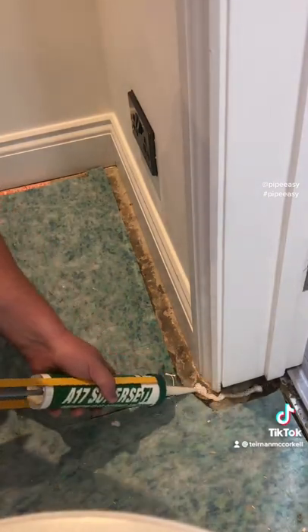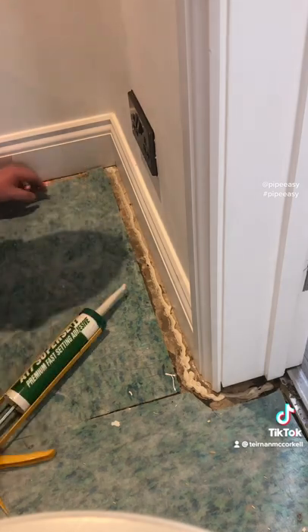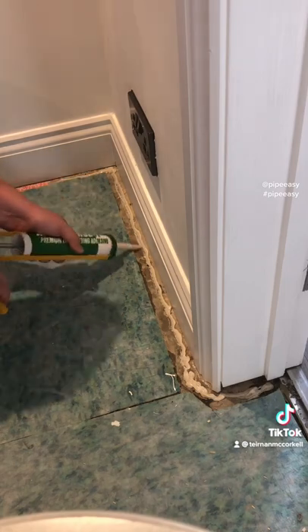Damp cloth first to remove all that dust, then we use a little bit of fast set adhesive, trim off that piece of underlay. It's looking better already.